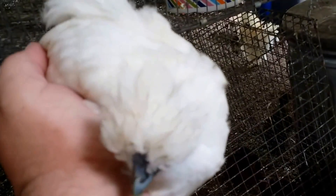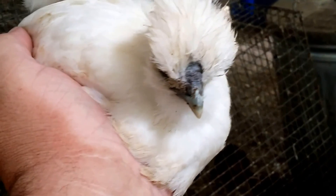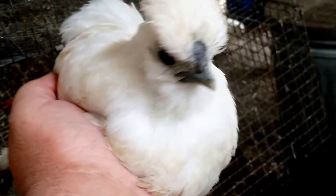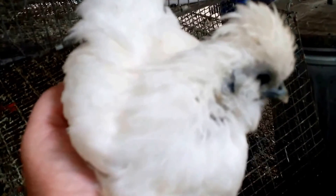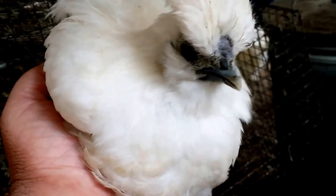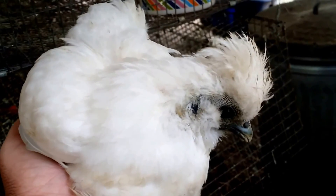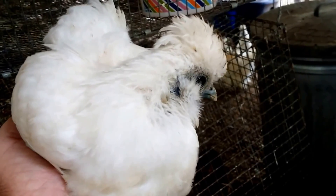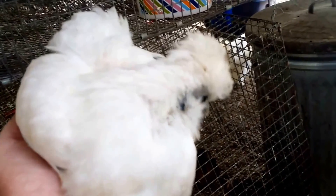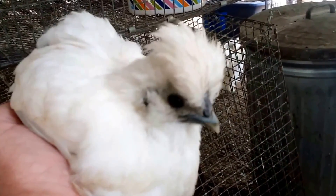Look at this little guy. This is what is called a smooth sizzle — a silky-type chicken that has barbed feathers but is not frizzled. The feathers stick together just like any other conventional non-silky chicken, but it's not frizzled. So we call this a smooth sizzle. You can see it has the other attributes of a silky: a crest, dark skin, turquoise earlobes, feathered feet, and five toes.